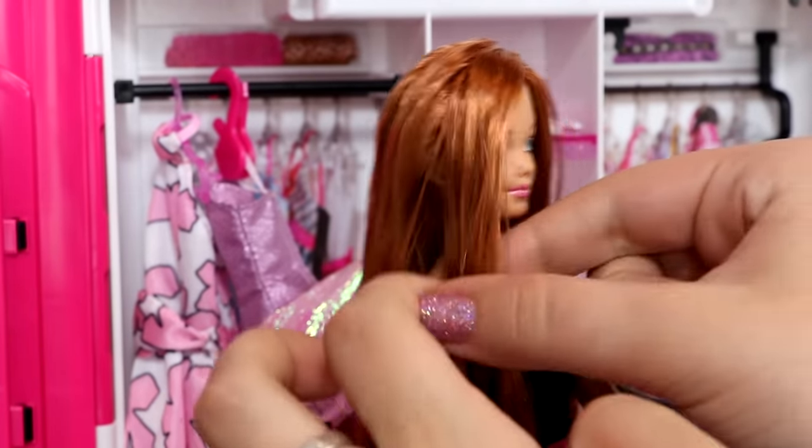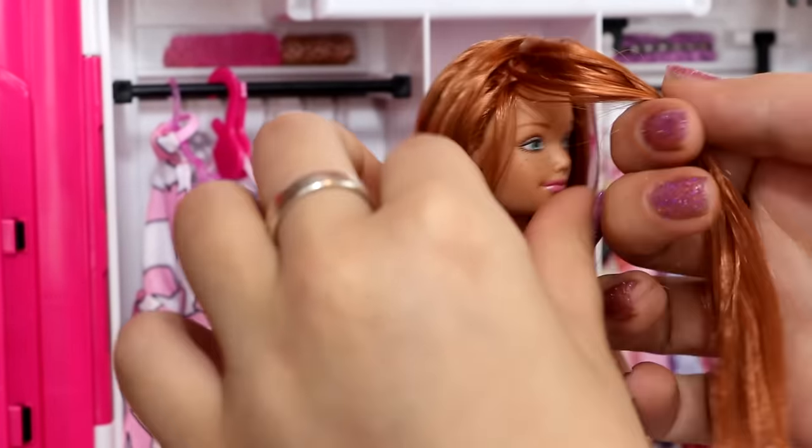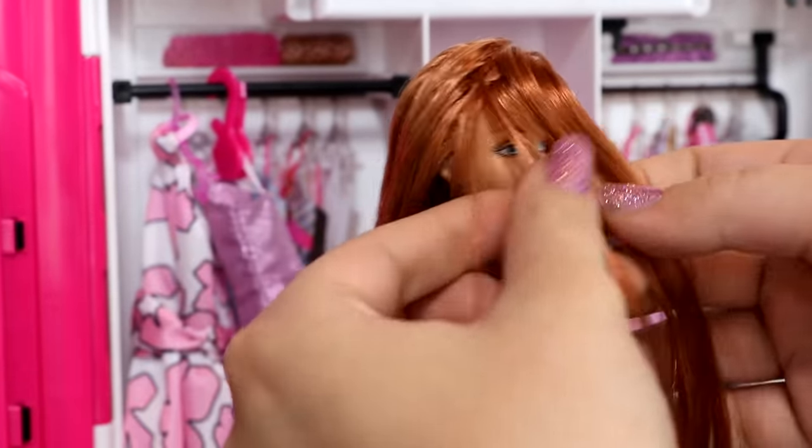As for her hair, I really like how it is, but I'm going to braid this little piece of hair in front of her face.